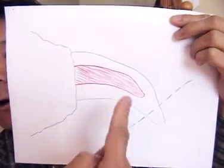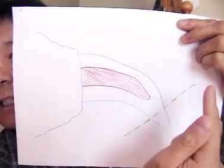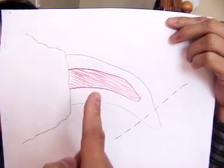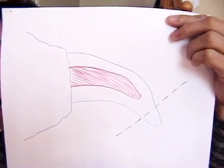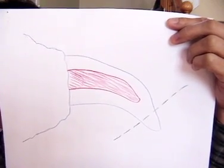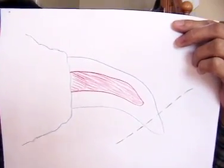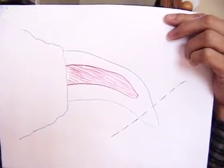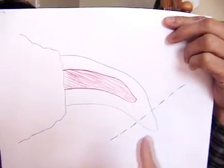Now for white or light colored dog nails, you can actually see where the quick is, so you can estimate where to trim. Where it becomes tricky is if your dog has dark colored or even black dog nails. For my girl Roxy, most of her nails are actually white — I think she has one black nail. For my boy, it's the complete opposite; most of his dog nails are black, so I can't see where the quick is. In this case, you have to estimate, and it's best to go conservative and just trim off a little bit at a time.